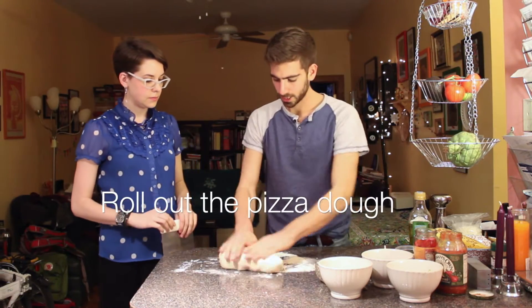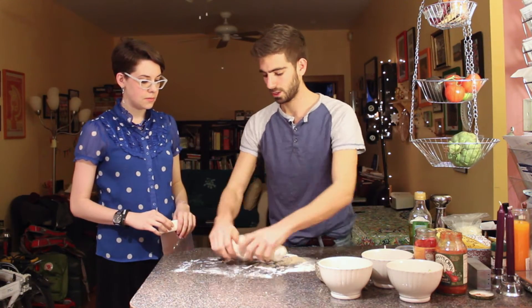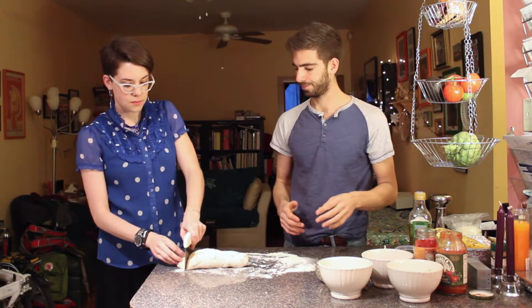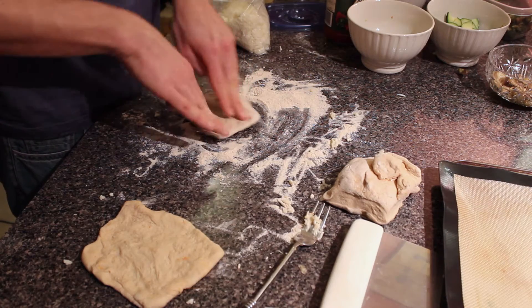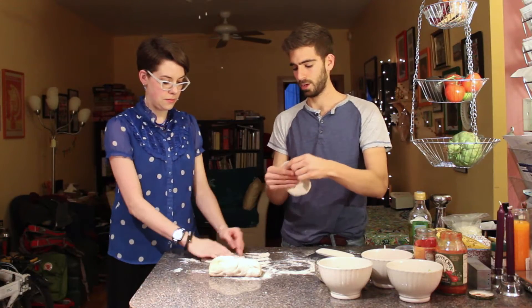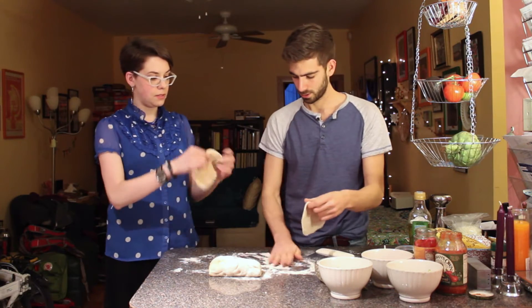I think the easiest method when you're doing small little guys is definitely chop them up and roll them individually. Go around the outside while you're turning it, and then you can kind of pick it up and stretch — like you're at a pizzeria. Exactly.